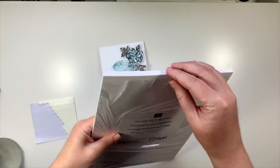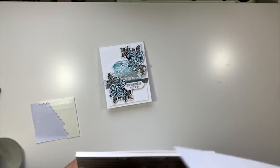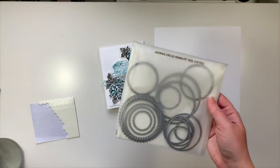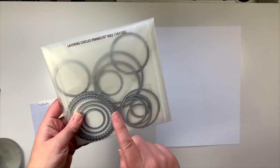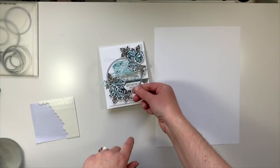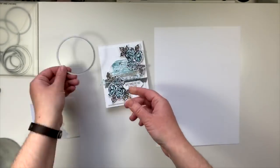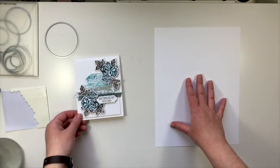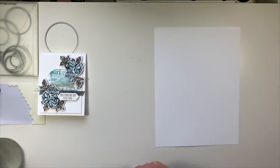We're using Thick Whisper White cardstock - we're going to do some chopping up on that. The layering circles framelits dies will still be current in the new annual catalog, so I'm using the largest circle. I'm going to cut my paper first.